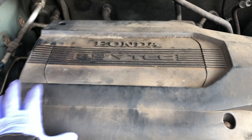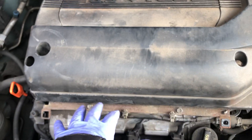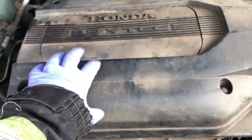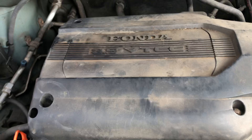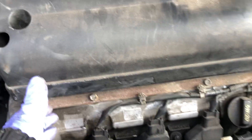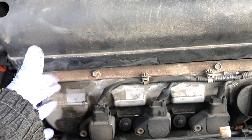If you're changing the front ones, you just take this cover off — I didn't have to for this repair. Normally you just take the cover off and pop it off, and you'll have access to the front three coils.